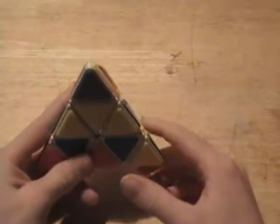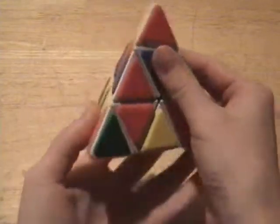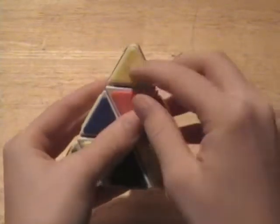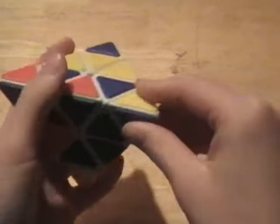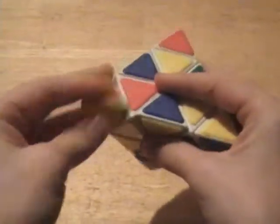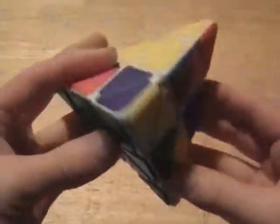Once your pyraminx is mixed up, the first thing you want to do is solve the tips. If you look at this piece, this piece, and this piece — these three pieces underneath each tip can never change all the way around the cube. So you can just turn the tip until all the colors match up. Now all my tips are solved.